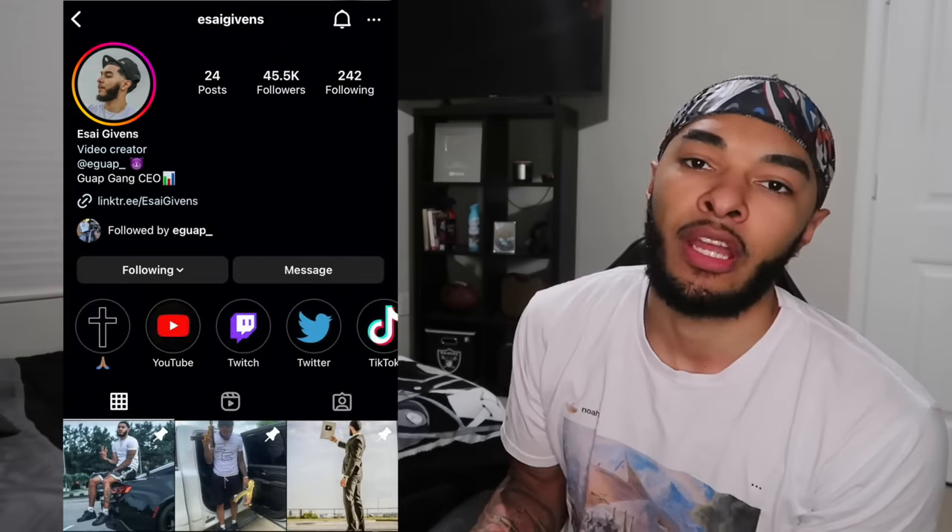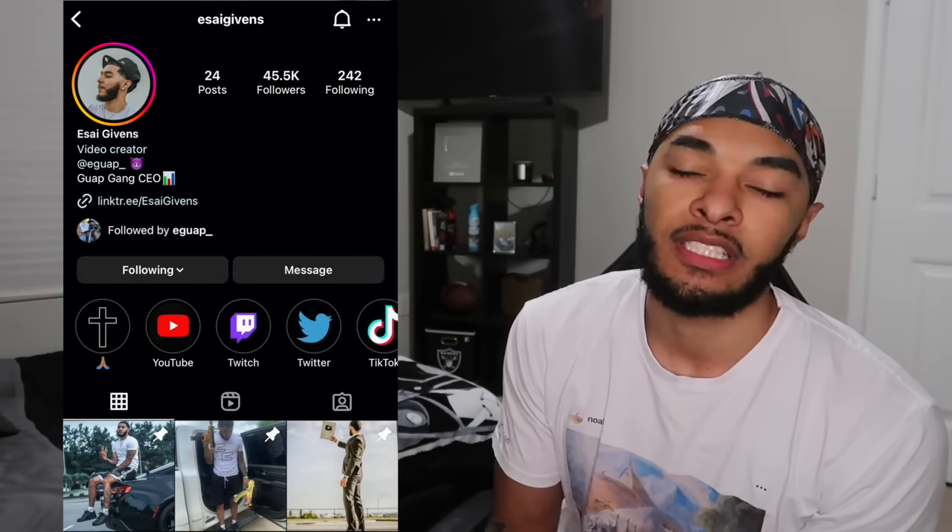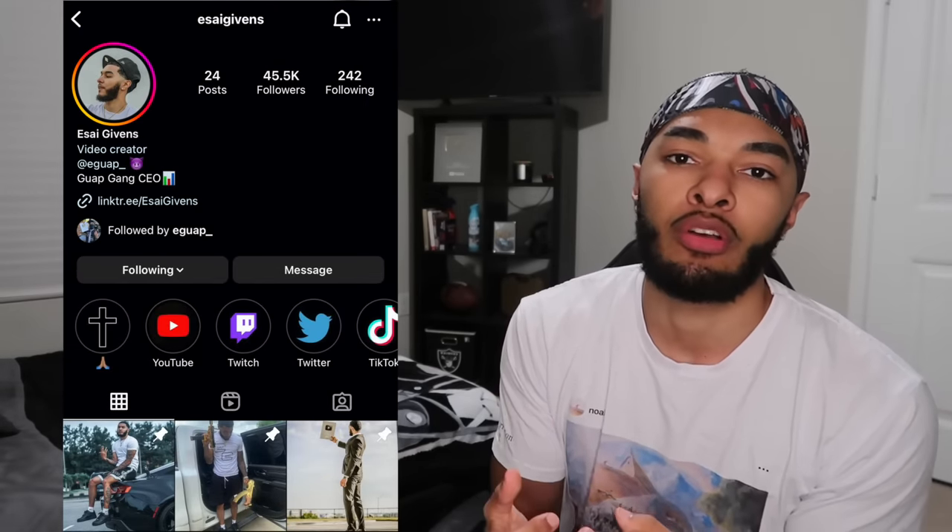What's good you two? Welcome back to another video. Today we have another rating my subscriber straps video. So if you guys want to be featured in one of these videos, all you have to do is DM me on Instagram at Eastside Givens — send me pictures and videos of your straps.